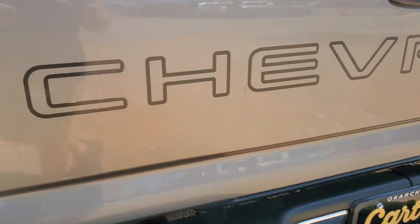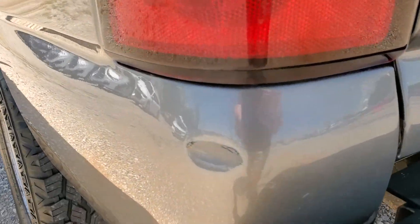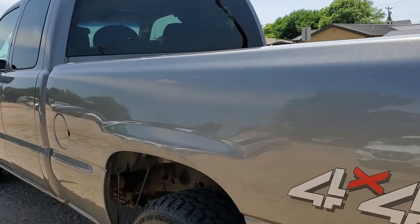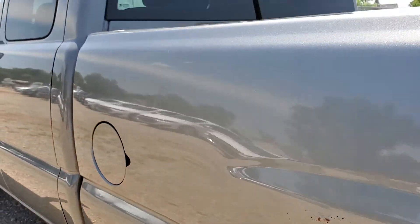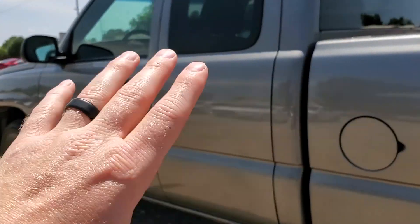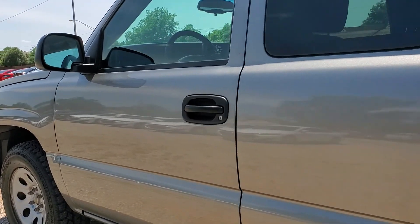The bumper looks pretty good. There's some damage there, some more cracks and some rust coming through. Got a few little dents here, but for the most part the same thing — the whole upper portion of the paint is in great shape.